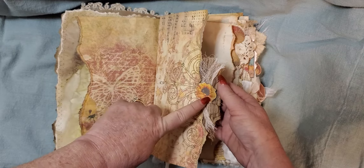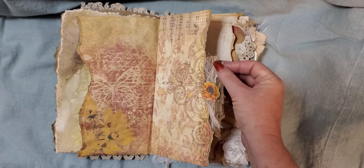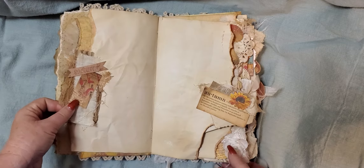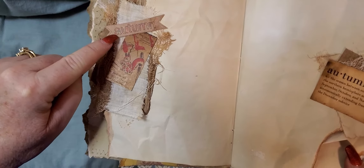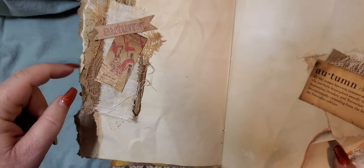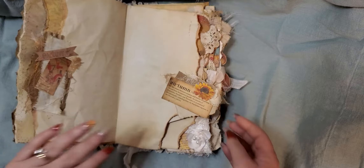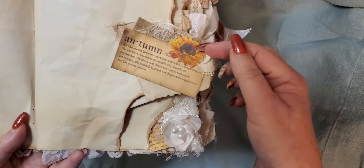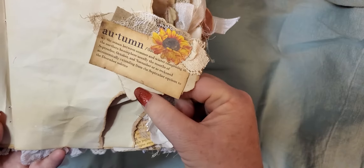On this edge I've used some cardboard, a sunflower, and then some very pale pink cheesecloth. And then on the back of that I have added a little ticket from the kit, an autumn little flag with some vintage fabric, and then some cheesecloth that I coffee-dyed on the back of the piece of cardboard. On this page here is another little snippet with the autumn definition, a sunflower, a piece of the vintage doily with some cheesecloth, and a piece of coffee-dyed paper.